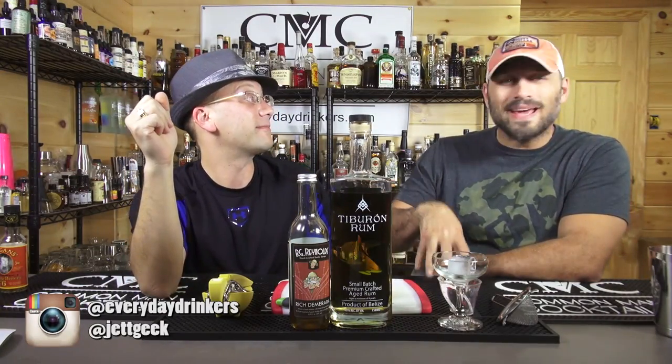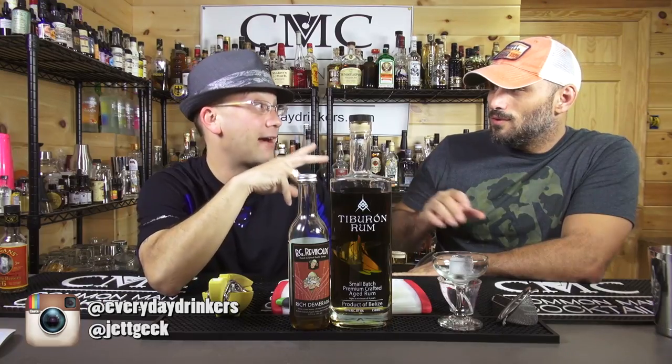We're making today the official cocktail of Tales of the Cocktail 2015 — which makes it as official as anybody who cares. We're making the daiquiri. We've done a daiquiri before — it's called the classic daiquiri.